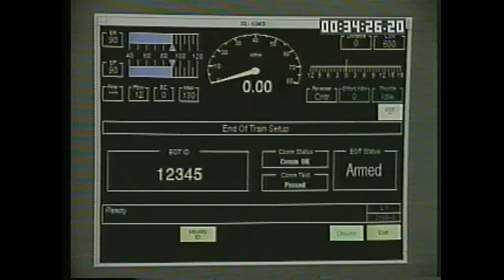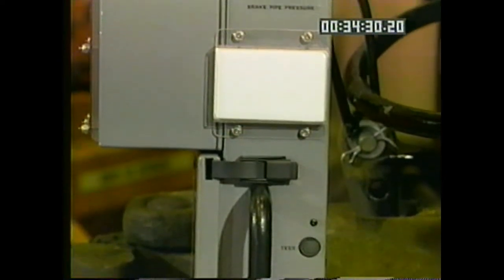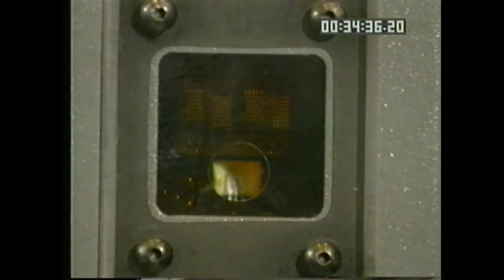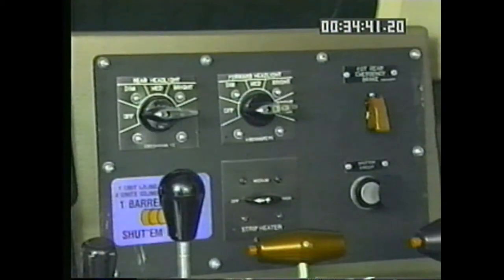Pressing the rear-end device's test button also starts the test sequence. The software revision, battery status, and brake pipe pressure will be displayed. When the system is armed, the operator can vent the brake pipe from the rear of the train by moving the EOT emergency toggle switch on the console to the open position.